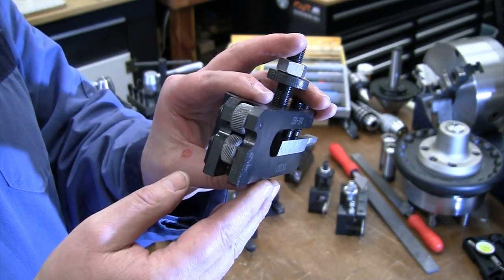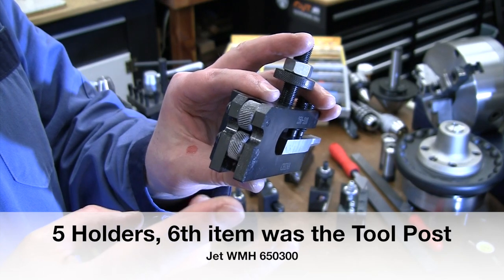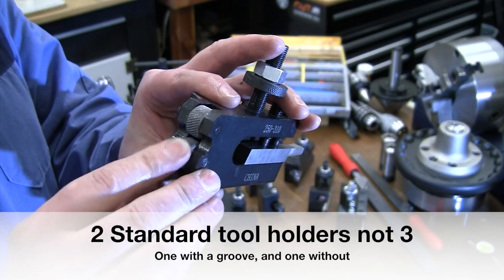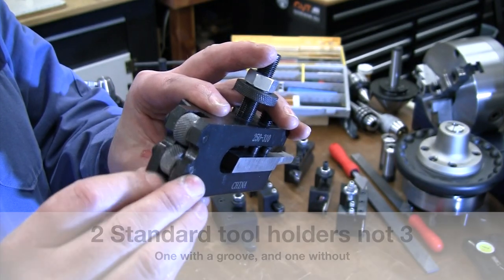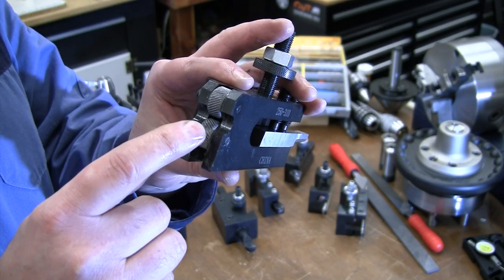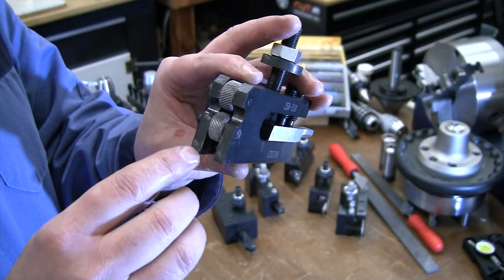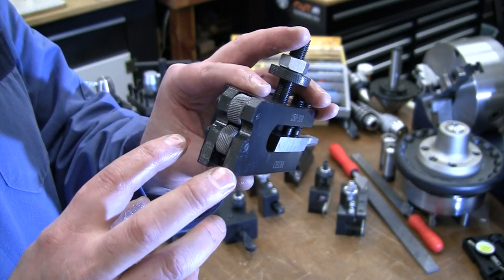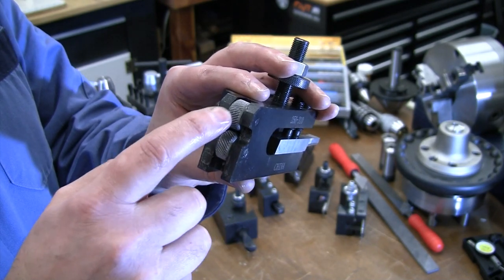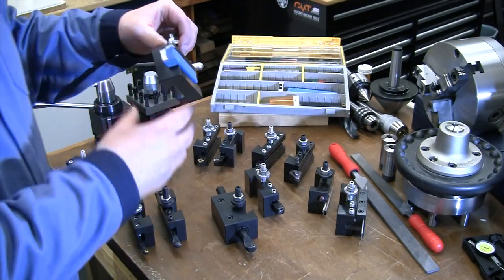The knurling tool holder came with my CXA quick change tool post kit, which included six holders: the boring bar holder, this knurling tool holder, a parting tool holder, and three other tool holders. I found the knurling wheels that came with it weren't great quality — tried to knurl something once and they didn't work. I happened to have a set of knurling wheels from 25 or 30 years ago in my toolbox; I swapped those in and they worked much better. Even if you're not happy with the knurl quality from your kit, you may be able to buy just a new set of knurling rollers for much less than a whole new knurling kit.